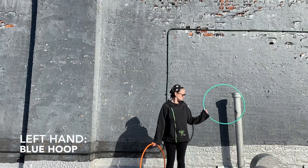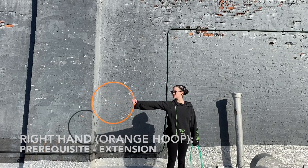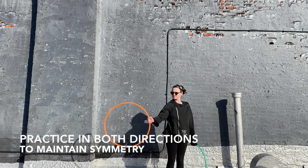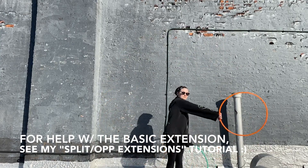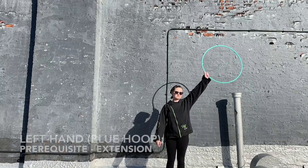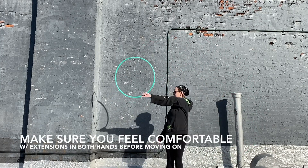In your right hand is the orange hoop, and in your left hand is the blue hoop. You're going to want to practice the prerequisite move, which is the extension, in both hands, in both directions, just to maintain symmetry in your body. If you need help with the extension, check out my split-time opposite-direction extensions tutorial, which has a detailed description for both hands.